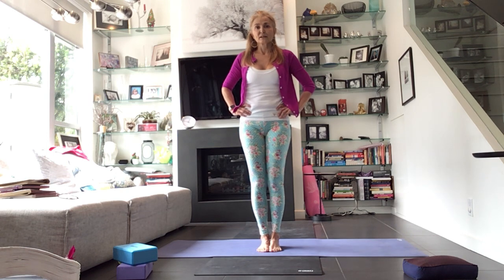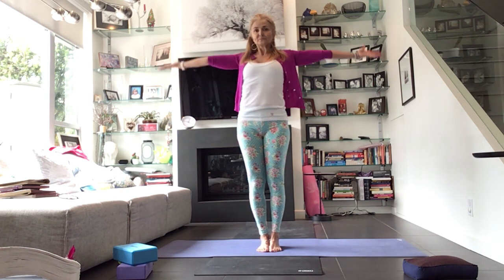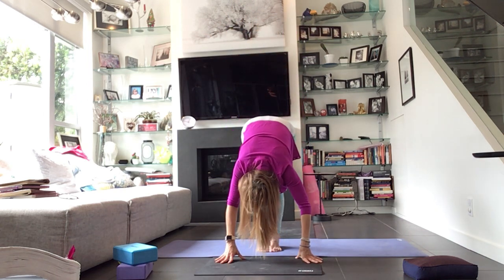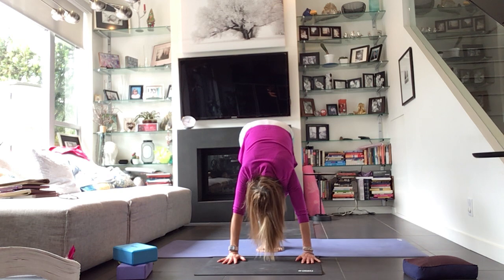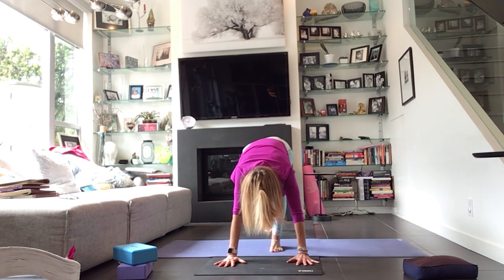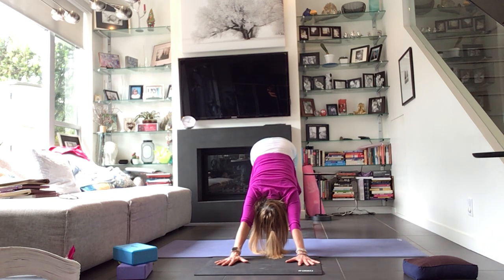Nice work everybody — shake that out. Inhale to reach up. Pull the hands down through center, fold over the legs. Take a halfway lift, inhale. Exhale, forward fold. Bend your knees deeply — we are stepping the left foot back, stepping the right foot back, downward facing dog.